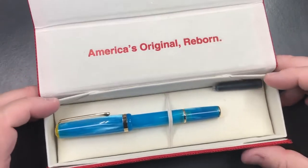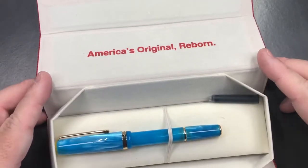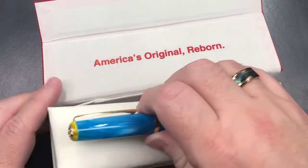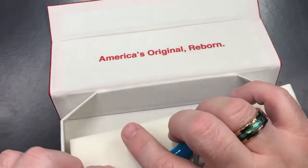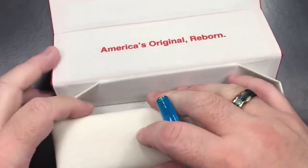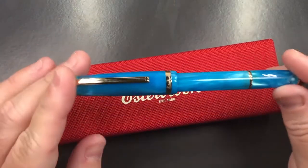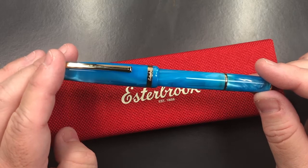This box is a little bit interesting — it does collapse a little bit, so you can easily open the box. It does come with a short international cartridge. There's nothing else under the pen bed, but you do get the pen as well. Let me remove the pen.